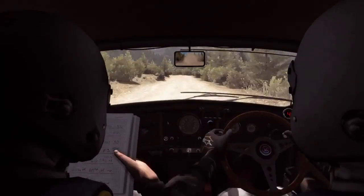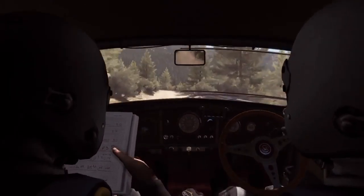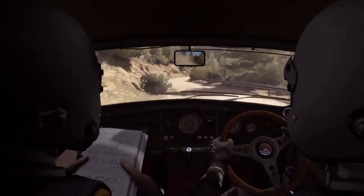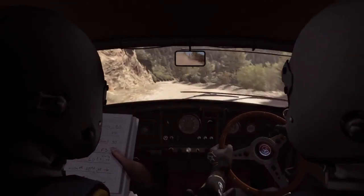Into left 5 half long. And right 6 into left 6 over bump, narrow stay mid, 60. Left 6 half long. And right 5 to cut into left 5 half long. Into right 5 half long, 80, keep left over crest.